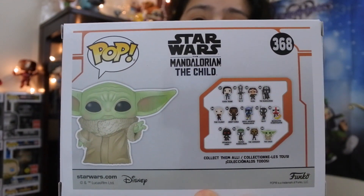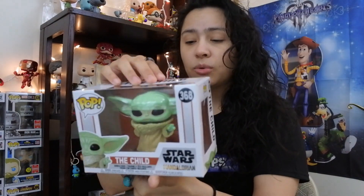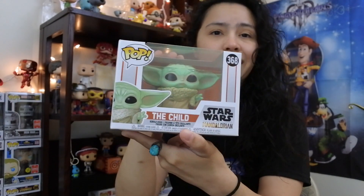We just got a whole bunch of other variants for Baby Yoda. I did a video on that — I-card that too. We do have other variants of Baby Yoda, but this right here is the original, the OG. I'm just gonna open this guy up.